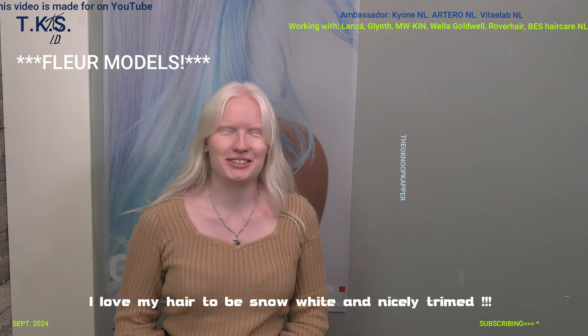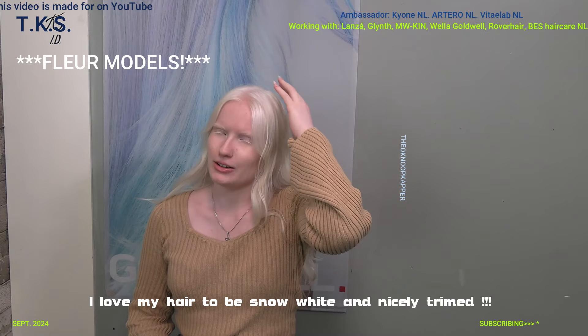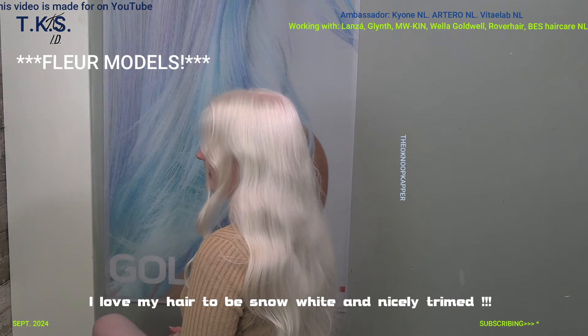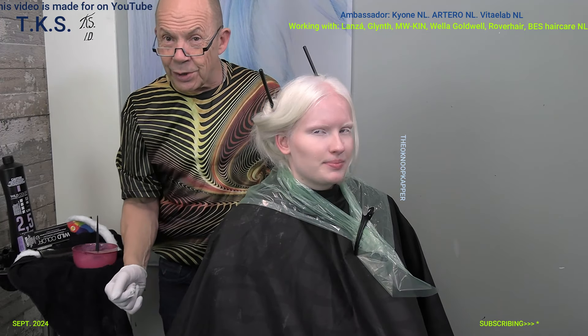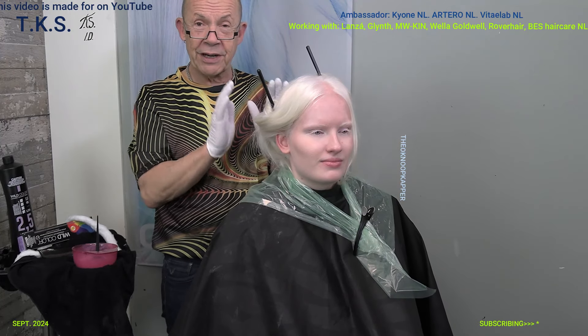Hi, my name is Fleur. I'm back again to trim my hair and to tone the yellow out of it as well. Will you turn around? That's a little dead at the bottom. Hello friends on YouTube. Fleur is back to have a fresh cut but also a fresh color.